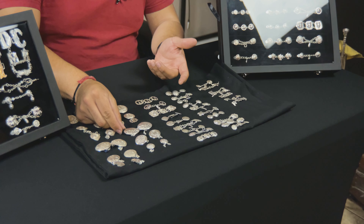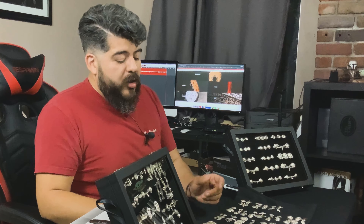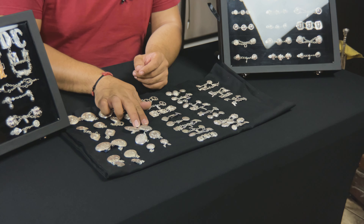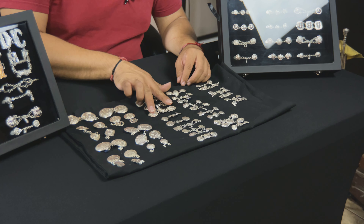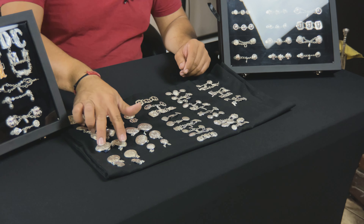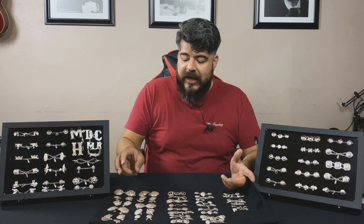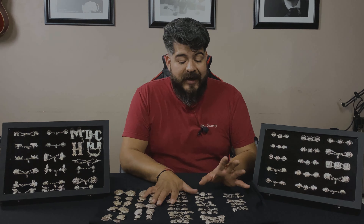The broches are made in the same way, by the same technique. Most botonadura makers get the calendario esteca broche and then add a piece of the botonadura design you chose to the center, so it makes its own brooch and it matches the botonadura that you have. So that's the troquelada.